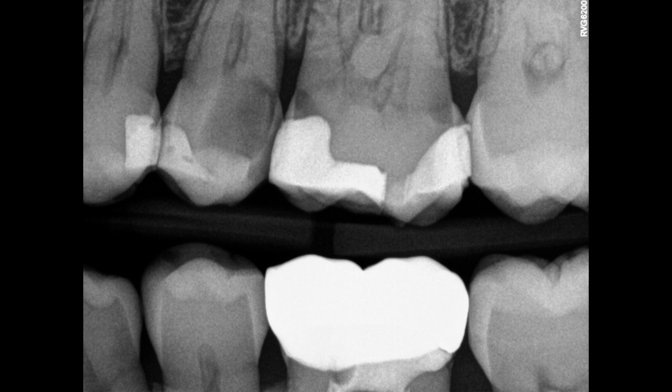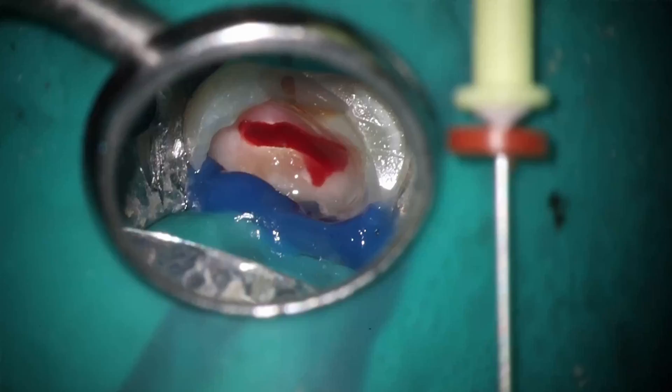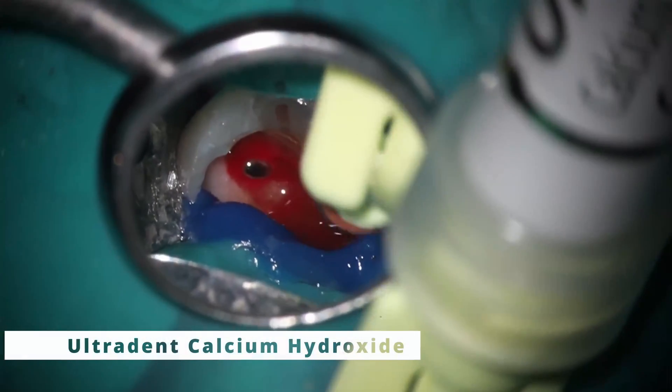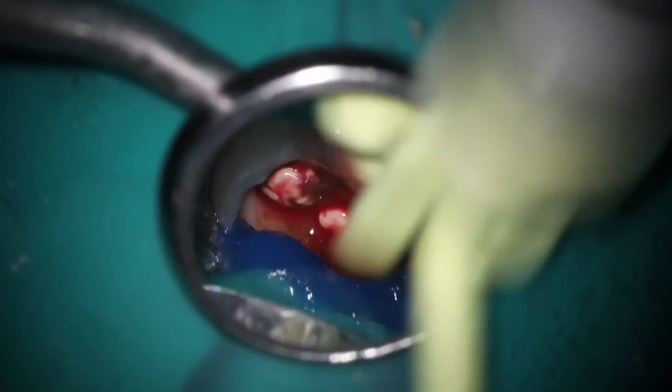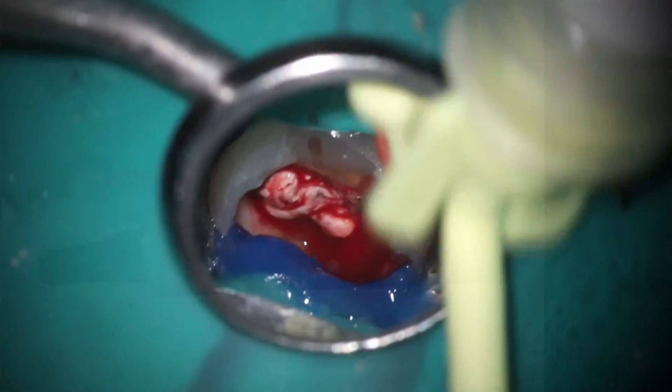The tooth was in a lot of pain, but I cleaned everything out and was unable to get it dry initially. So this is what it looks like. What you do is take calcium hydroxide, place it into the canals, and then use paper points to go up and down and push it all around in there.